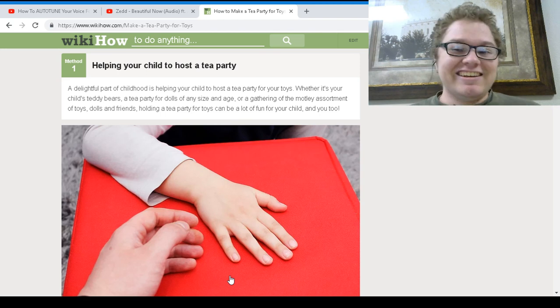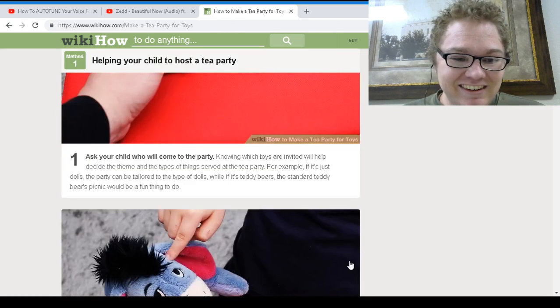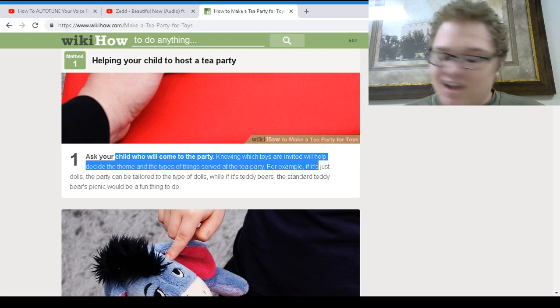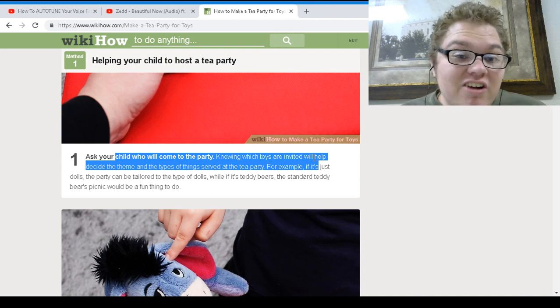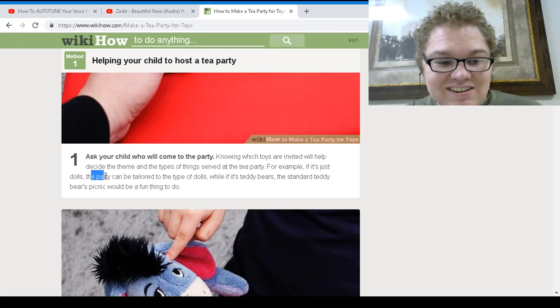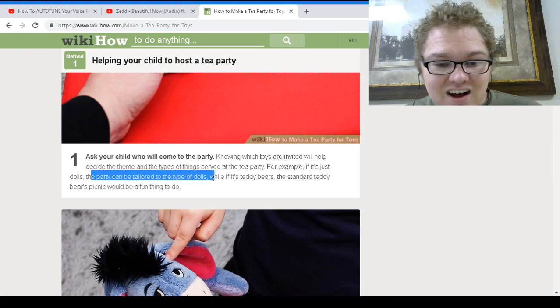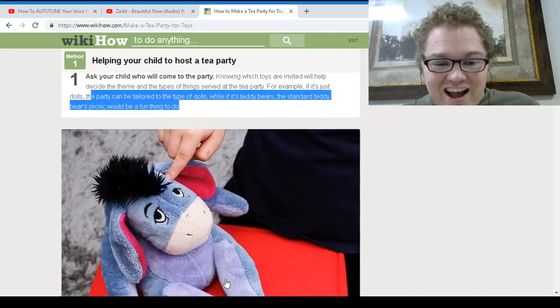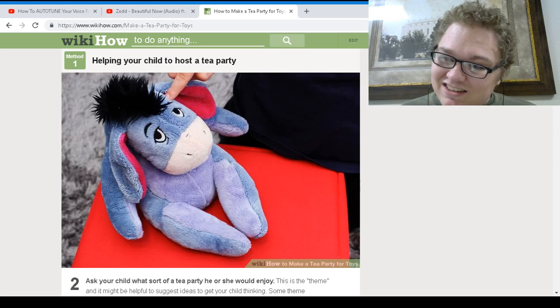What the heck is this? Number one: ask your child who wants to come to the party. Knowing which toys will be invited will help you decide the theme. This is just to help your child host a tea party — are you kidding? Why is there a WikiHow for this? The party can be tailored to the type of dolls. If it's a teddy bear, the standard teddy bear picnic would be a fun thing to do. Oh my gosh, thank you so much — I would have never guessed this.